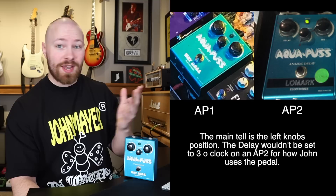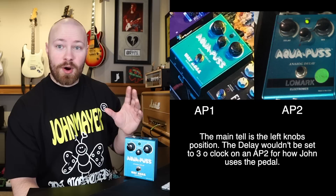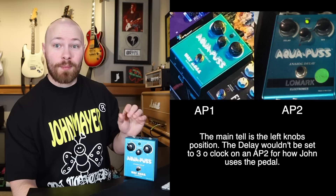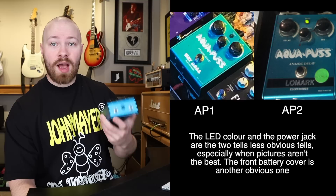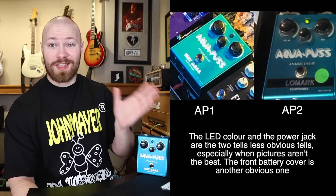So even if we don't get a clear shot of the pedal itself, just based on the settings we'll be able to tell whether it's an AP1 or AP2. Two other tells for the Mark I versus Mark II: the Mark I's have a green LED, the Mark II's have a blue LED. Also, the power jack on the back of the Mark I's is circular and protrudes more, whereas it is square on the Mark II — another tell discernible from even a back shot of the pedal.